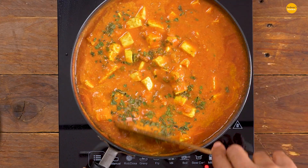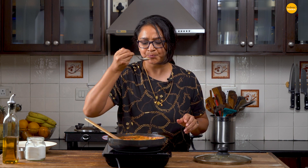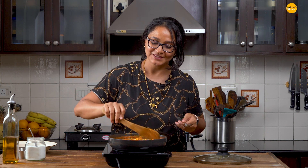Our quick paneer recipe is done. I'm going to give it a taste to see how it is and check if it needs any more spices — you can add more as well. Mmm, perfect. Maybe just a tad bit of salt and we'll be good to go. Mix it up and that's it.